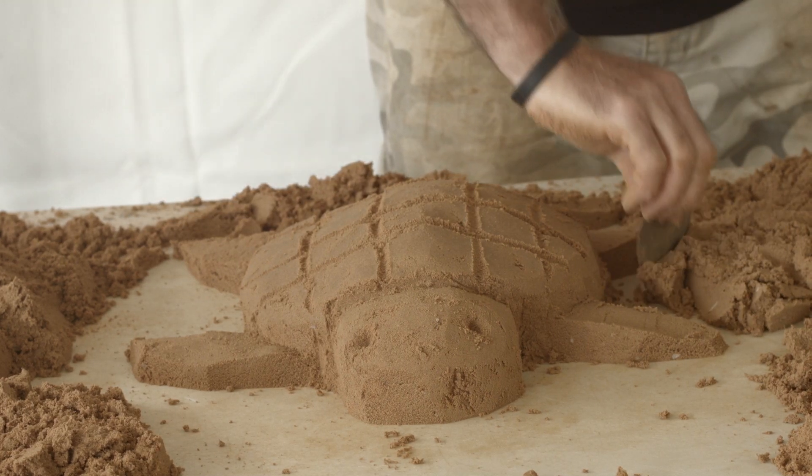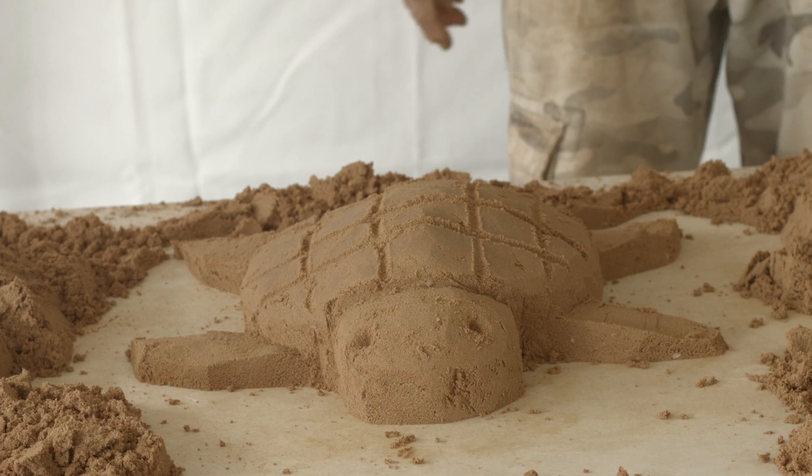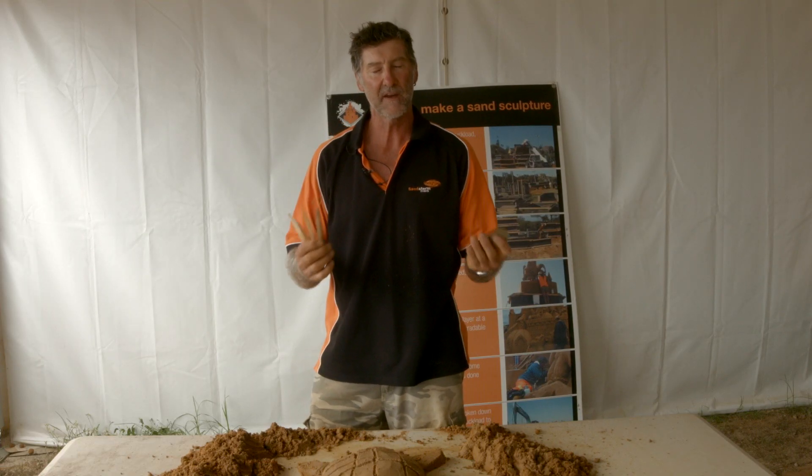And there you have it — a very quick turtle. The most important thing at the end is to actually clean around it so you can see what you've done. Thanks for watching this quick video on how to make a sand sculpture. Get inspired, grab your tools and have a go yourself.